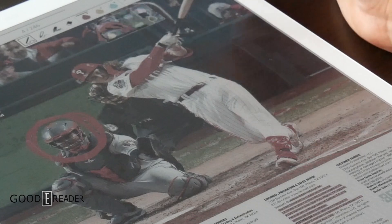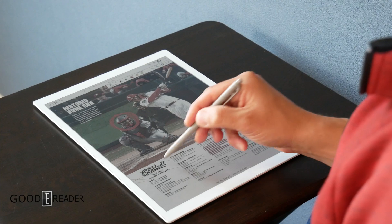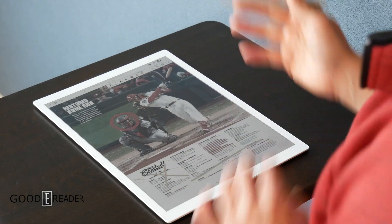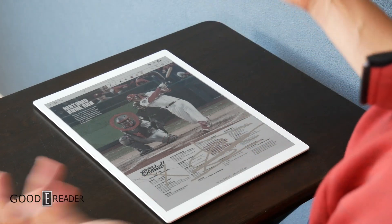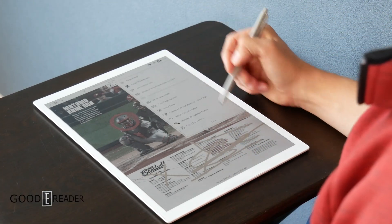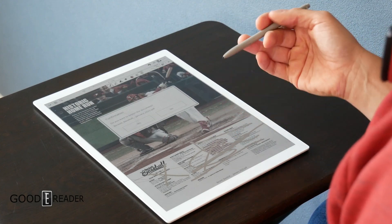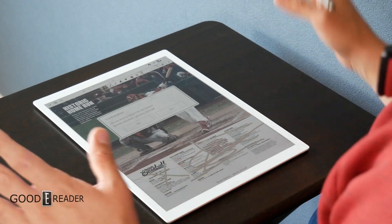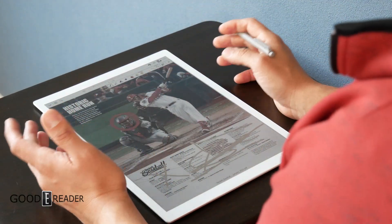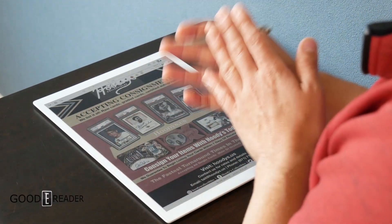You can also set it as the sleep screen, delete it, or export it. Exporting includes all your changes. For example, if someone mails you a document and says 'sign on the X right there,' you open it, sign it, click export, and the export will have your signature on it. You don't need to print it, sign it physically, scan it, or do any of that — it can all be done on here.